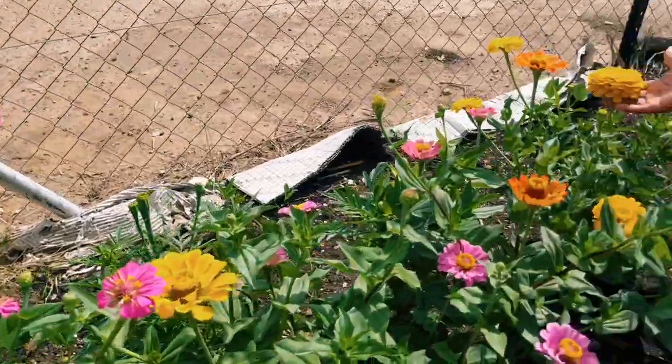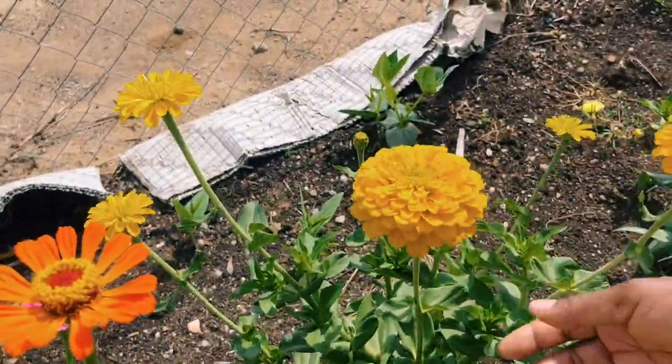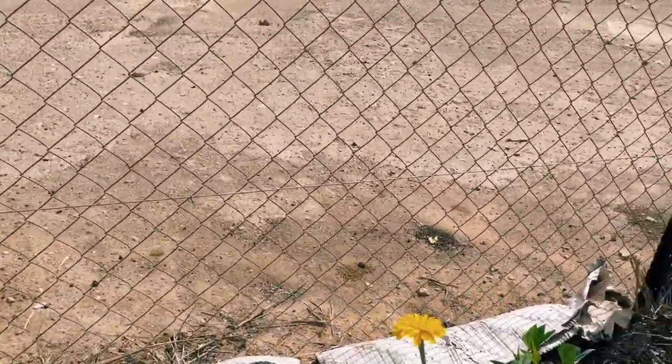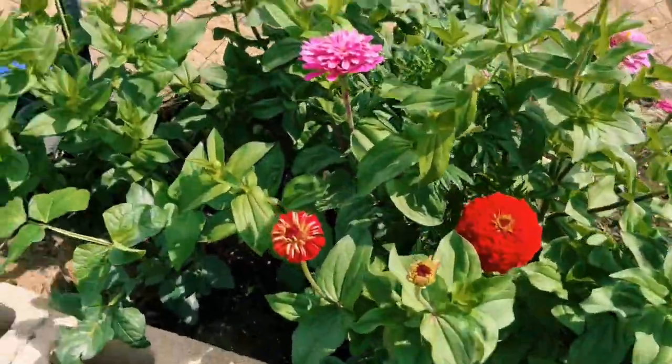My brother came to help with the garden and didn't know these were flowers, so he plucked them all out. But because of their resilience they didn't die, and now we have beautiful flowers growing on stems without roots — really pretty. These are all giant zinnias from my first planting, and the second planting was flowers given to me by a colleague.